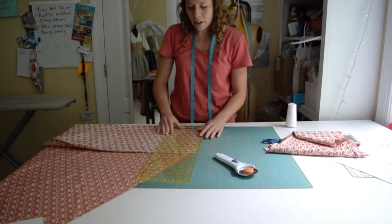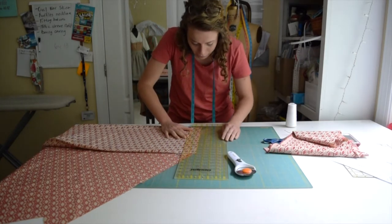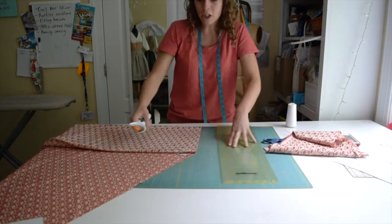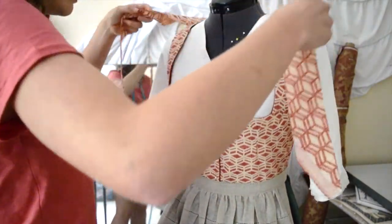So I'm going to cut it at two inches because I want to fold over both sides a half an inch to make it one inch total, because I don't want the trim to be too big. And then checking to make sure my two-inch strip is actually long enough.